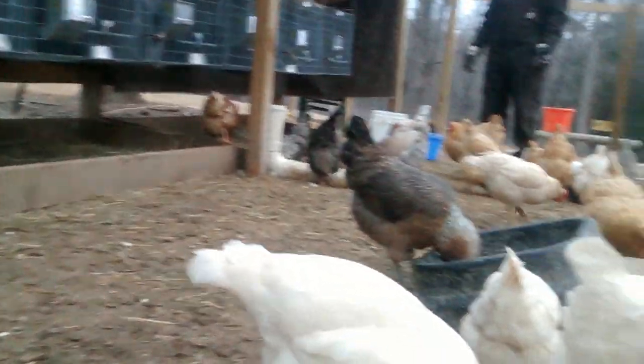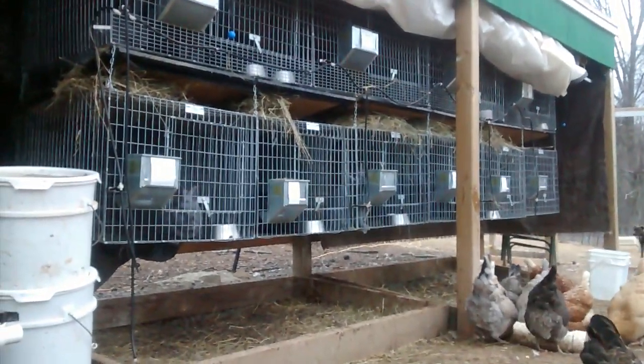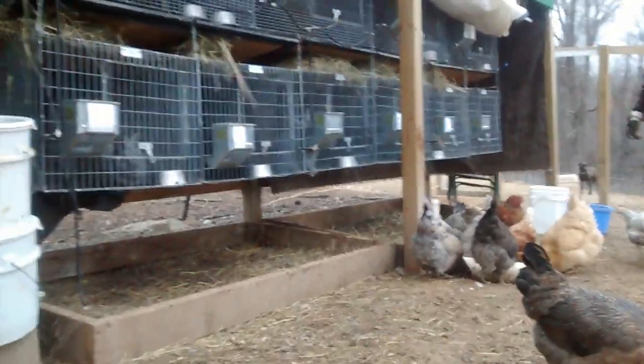And there's the coop. Here's our rabbit area with all the rabbit cages there. That's it — thanks so much.